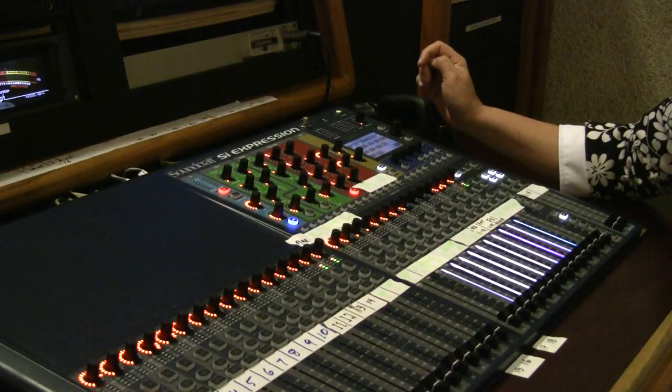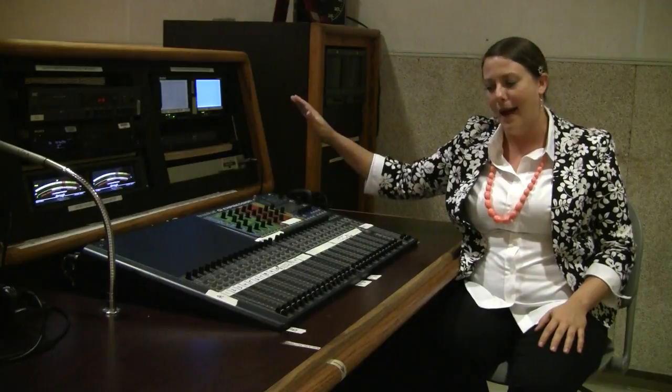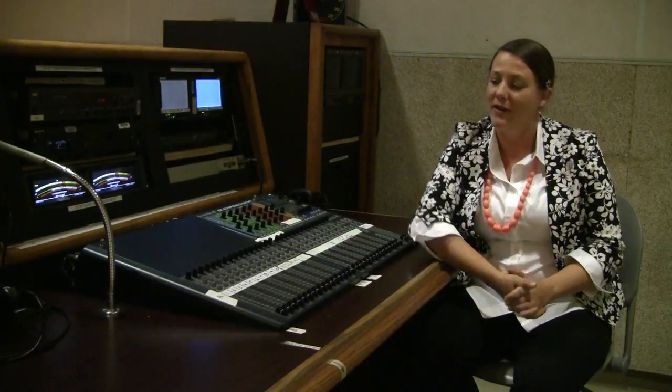Once it starts blinking, that means it's ready to shut down — tap to confirm and your board is powered down. There are a lot more features to go over, so stay tuned for part two in our audio series where we learn a little more about equalization.